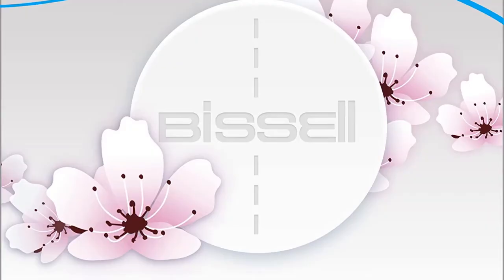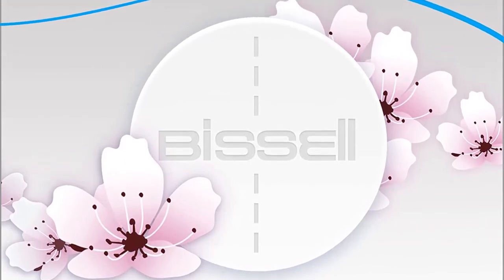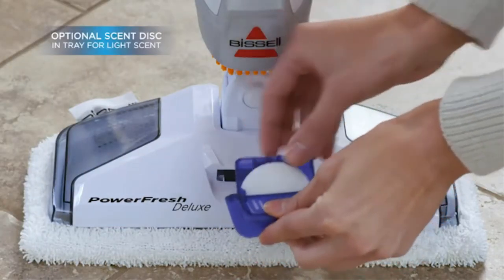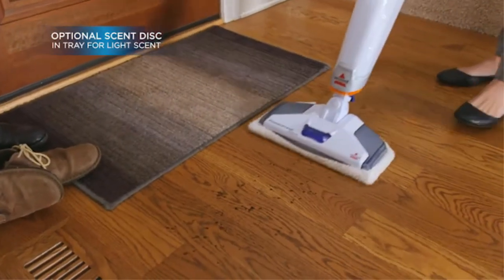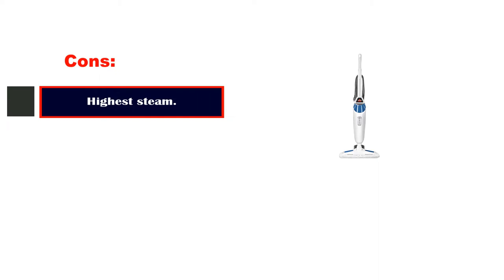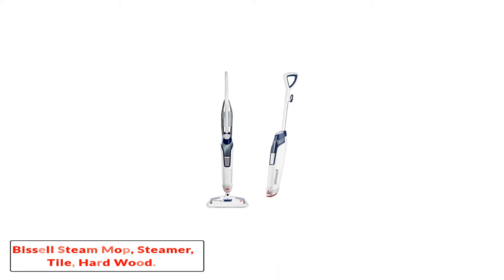Fabric steamer and brush attachments allow you to clean just about anything including countertops, sinks, tile walls, and carpets. It also includes odor-eliminating discs to remove bad odors and leave a fresh scent. Like the original Bissell PowerFresh, it comes with an integrated scrubber for tougher spots, washable microfiber cleaning pads, and a two-year warranty. Pros: easy to assemble, pivoting head, detachable carpet glider, only six pounds. Cons: highest steam setting.